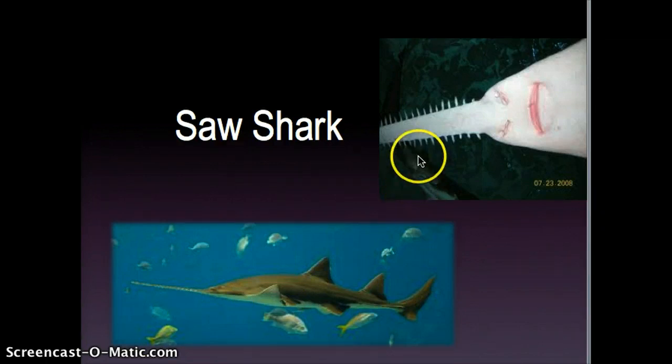As you can see in my picture, this is the saw shark's snout, which is called its saw, and these are its teeth on the side here.